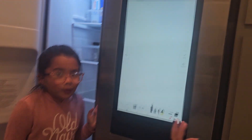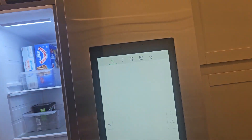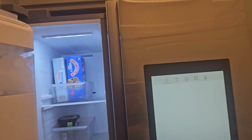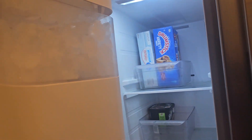What is this fridge? This is the Family Hub fridge. It is cozy. And this is a freezer. So what's in your freezer? Some ice cream. And here's some ice. Look at this ice.